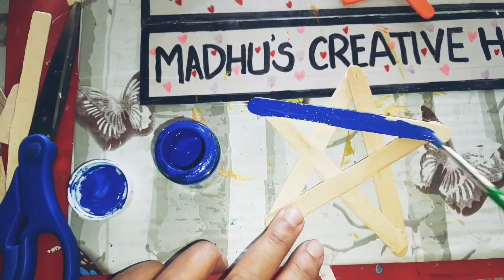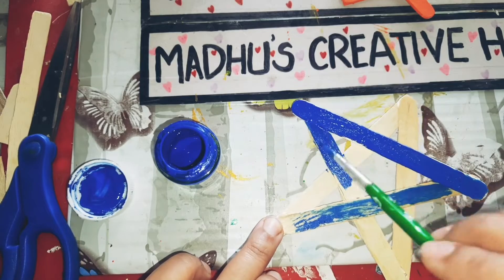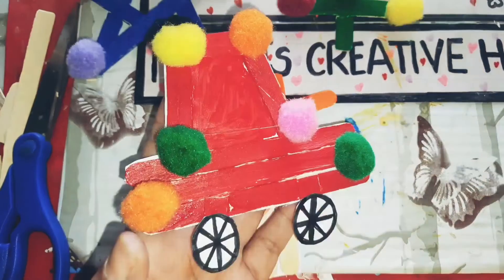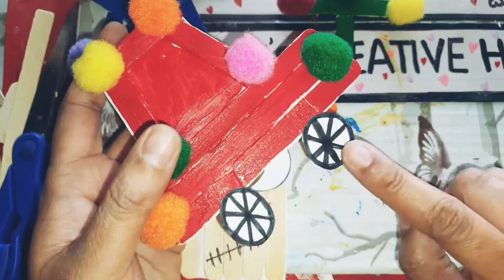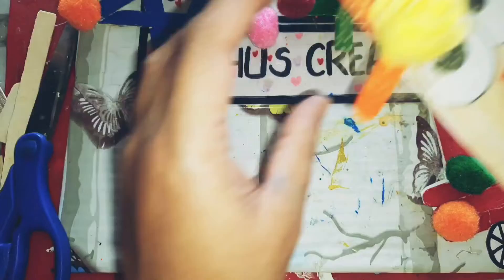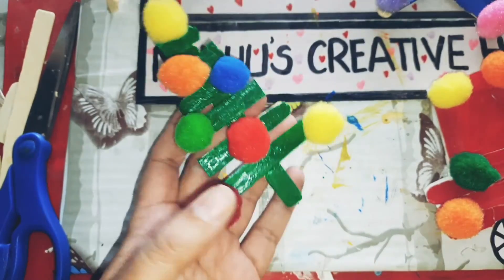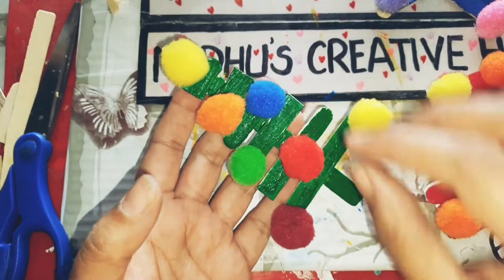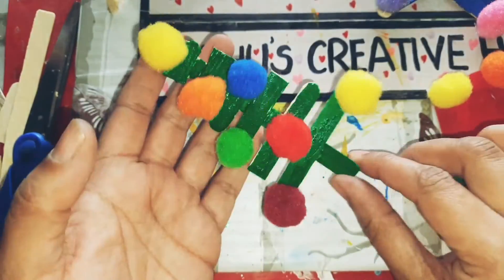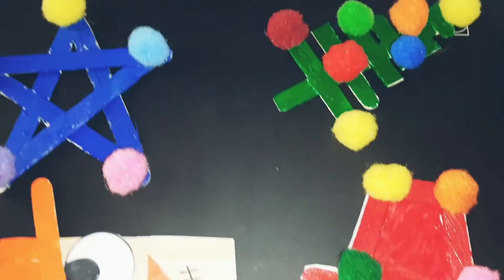I'm going to add green color for the tree and blue color for the star, just to make all the elements colorful. You can also add some glitters. I added some pom-poms and wheels for the car portion — in the center you can add a photo as well. I added one flower for the snowman, and for the others I also decorated with colorful pom-poms — whatever you have at home you can use.